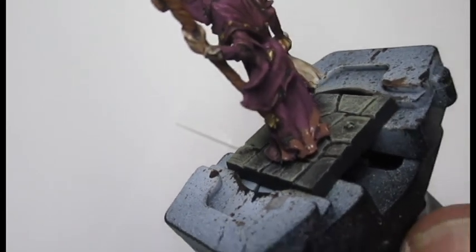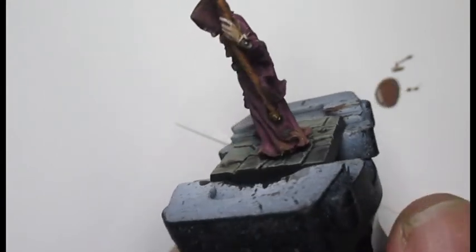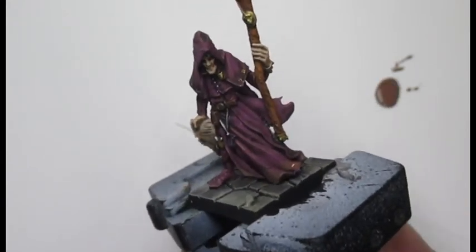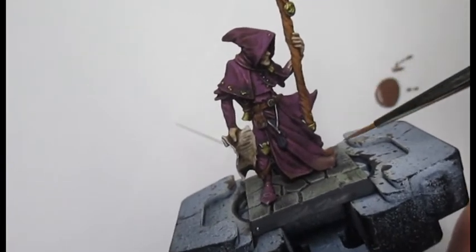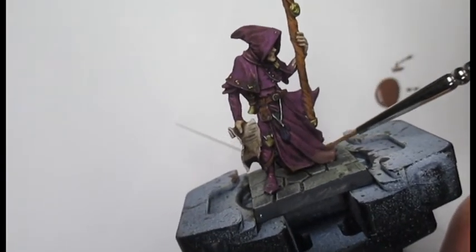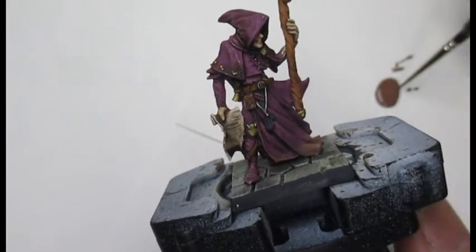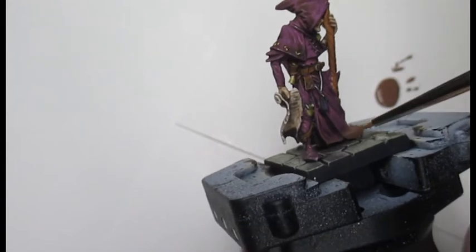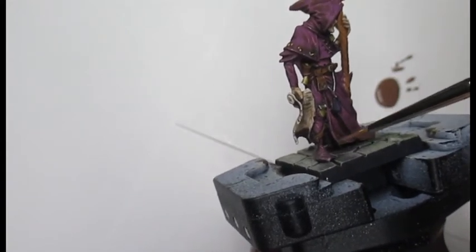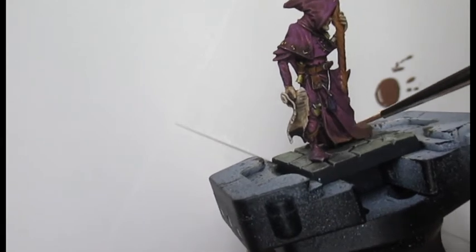If your cloak is dragging on the floor all day long, it's not going to stay sparkly clean. So adding a little bit of effect to the bottom of the cloaks just gives an added bit of realism to your miniature. There we are — simple as that.